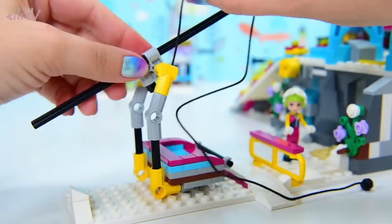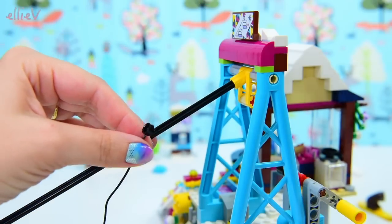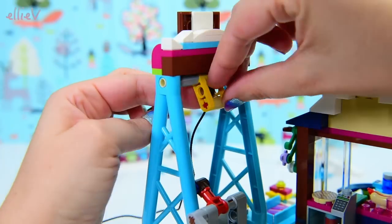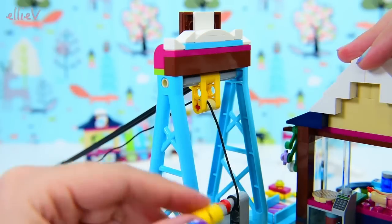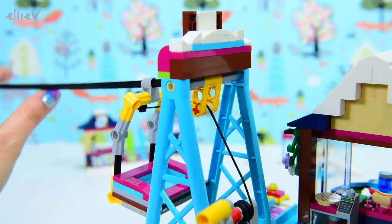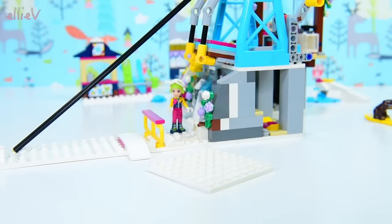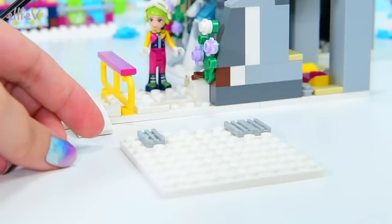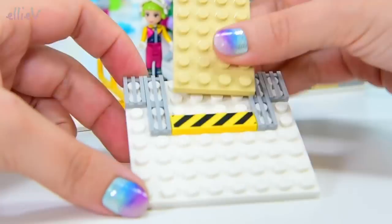So we're going to attach that there, and then it goes up and through here. And then it attaches to our little winchy part, and then we just turn it and up it comes. Now we need another end, obviously — otherwise it's just going to fall off, and that would be very dangerous.